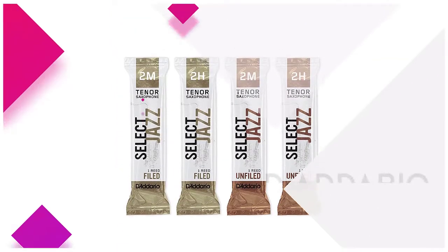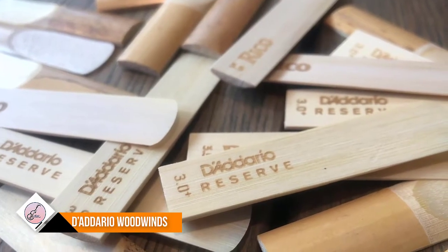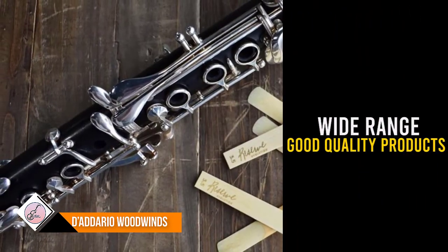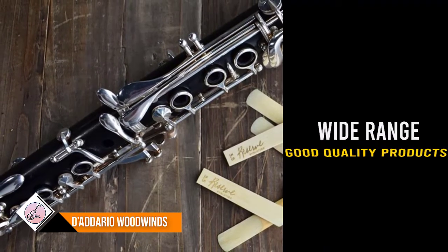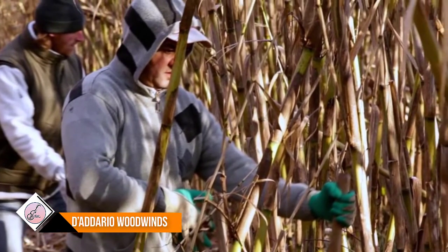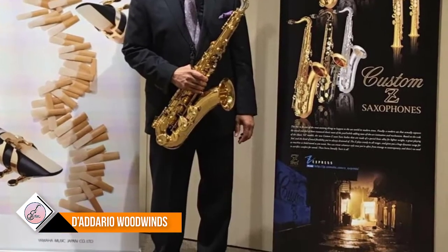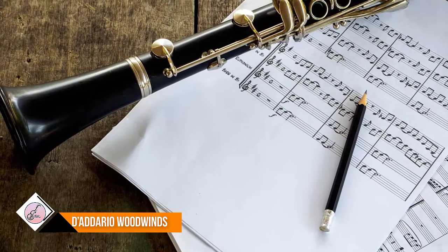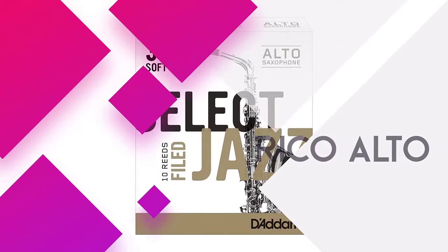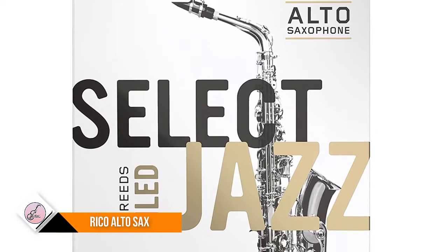Number five: D'Addario Woodwinds. D'Addario is a New York-based company probably better known for its guitar strings. They produce a wide range of accessories for guitars but also work with orchestral instruments, and you might expect their reeds and mouthpieces to be of the same good quality. They were originally established in Italy, where they had been making strings since the 17th century, but relocated to New York in 1915 after an earthquake devastated their village.